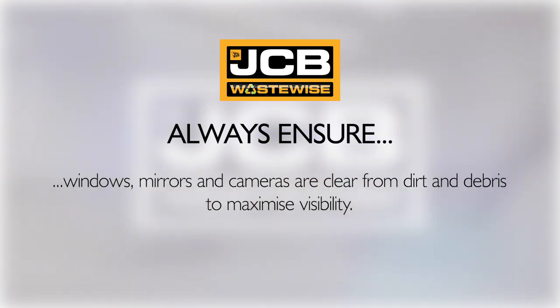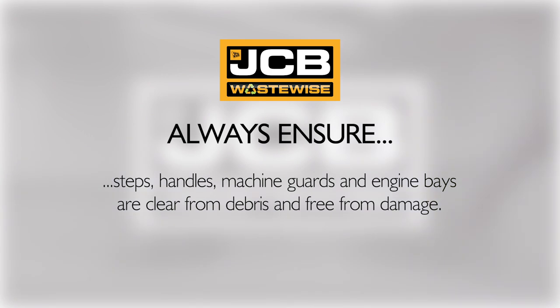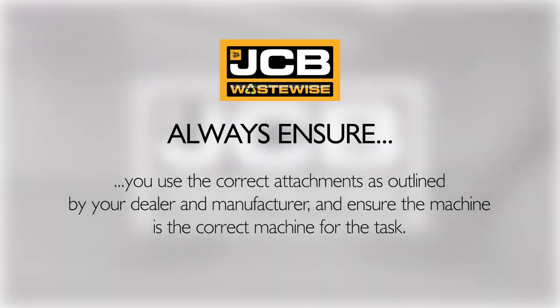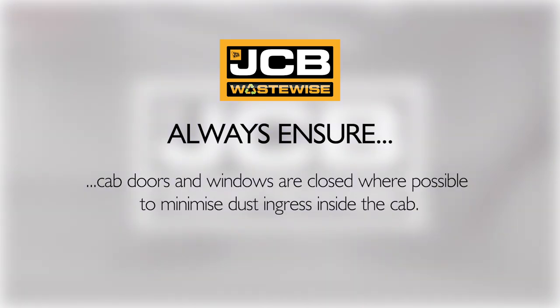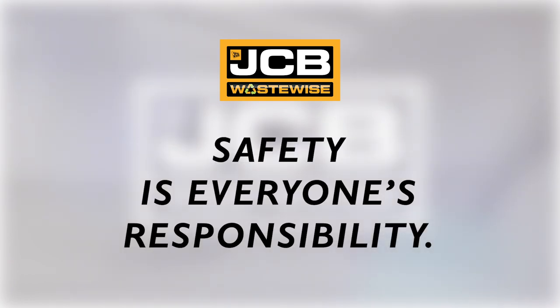Windows, mirrors and cameras are clear from dirt and debris to maximise visibility. Steps, handles, machine guards and engine bays are clear from debris and free from damage. Use the correct attachments as outlined by your dealer and manufacturer and ensure the machine is the correct machine for the task. Cab doors and windows are closed where possible to minimise dust ingress inside the cab. More importantly, always remember: safety is everyone's responsibility.